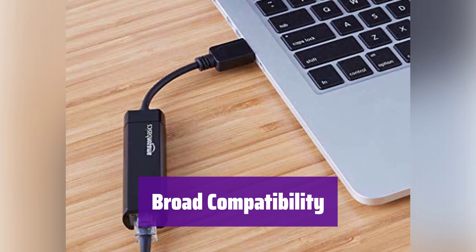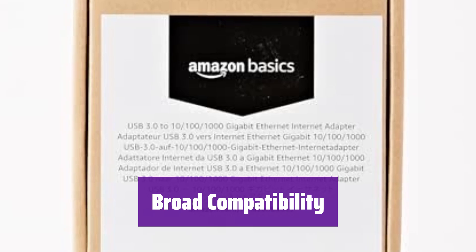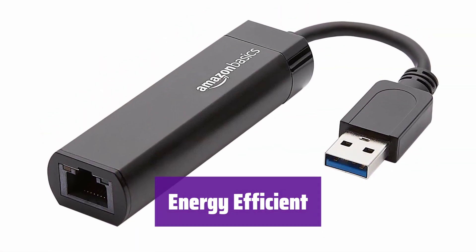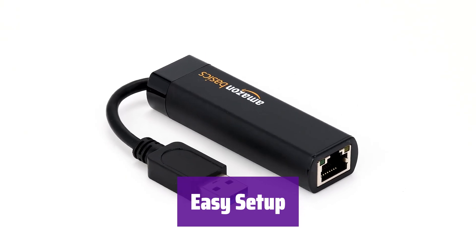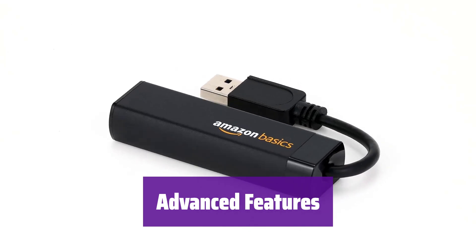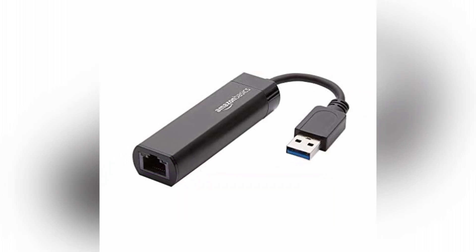It works with a wide range of devices, including routers, modems, and network switches. It's compatible with Windows 8.1 and higher, as well as Mac OS. Designed with energy efficiency in mind, it reduces your carbon footprint and supports Green Ethernet and IEEE 802.3az-2010. Simply plug it into your USB 3.0 port and connect to your network — it's that easy to set up and use. It supports Wake-on-LAN and IPv4/IPv6 packet checksum offload, reducing CPU load and improving performance.